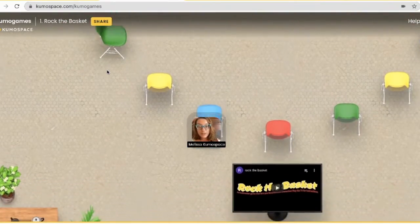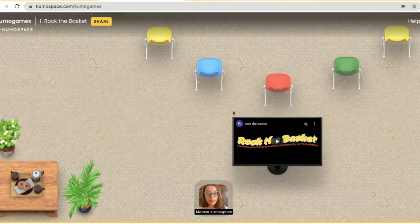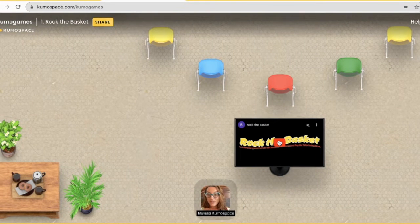Down here when you enter the room you'll see a TV, so if you click on the play button you'll see the instructions for the game.